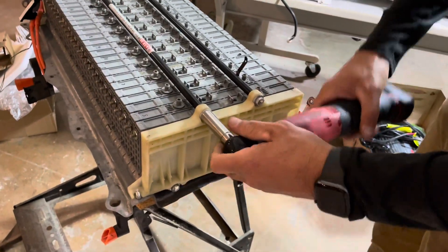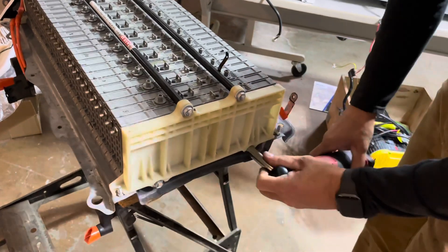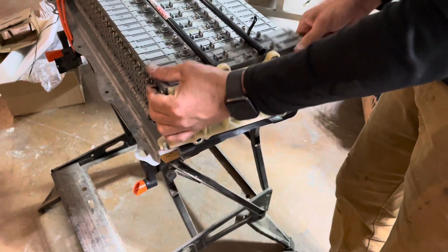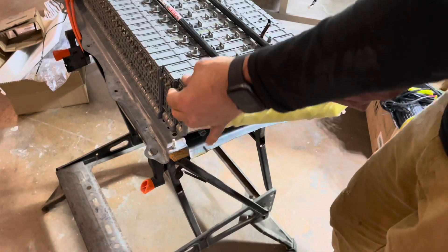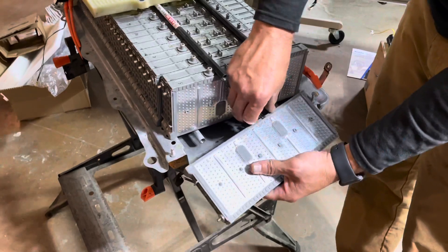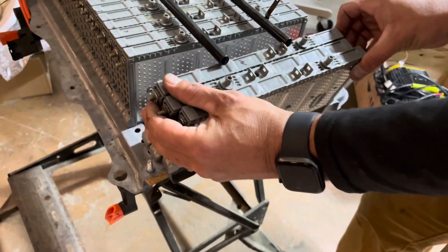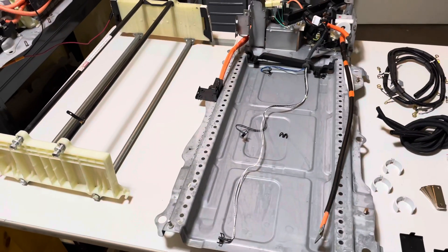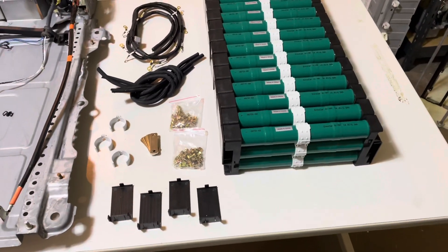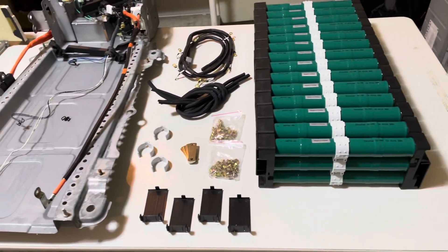Now you're ready to disassemble the pack and get these old modules out. Use a 12 millimeter socket — take these four bolts out, pop them loose, take the cover off. Be careful, there are three temperature sensors on the bottom — make sure you pop those off and go ahead and remove and discard the old modules. So we have our battery disassembled and it's ready to be rebuilt. We're going to be putting everything that comes in the rebuild kit inside our original battery shell, and we'll be reinstalling it back into the customer's car.